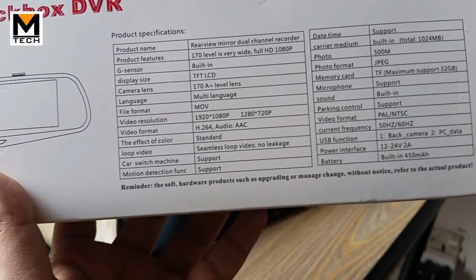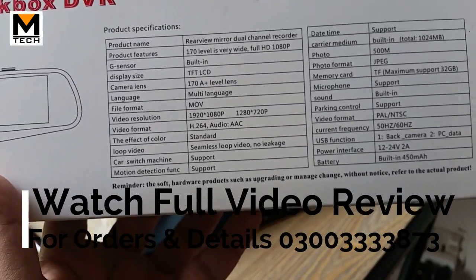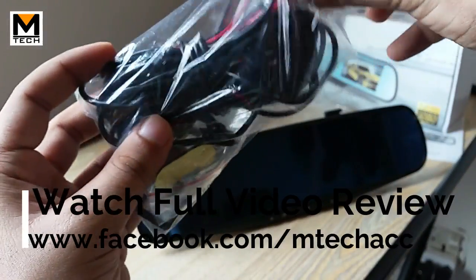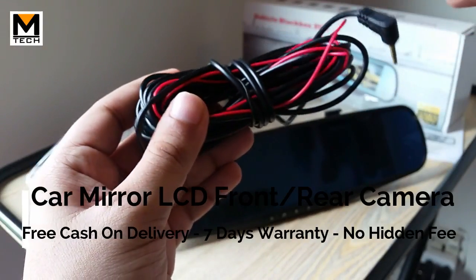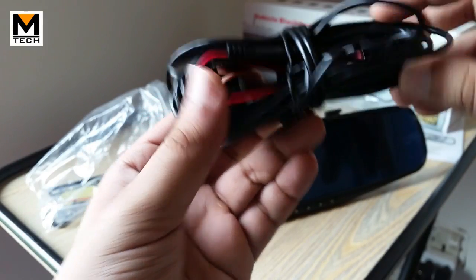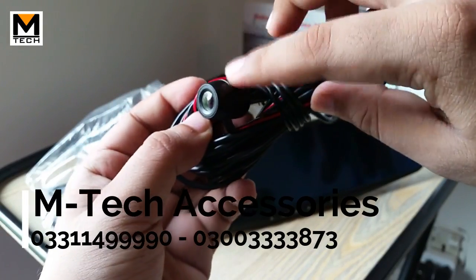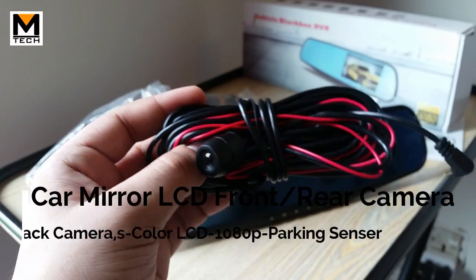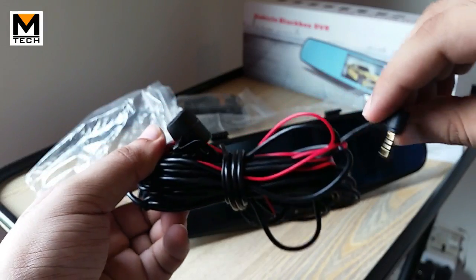With this camera, there is a front camera and rear camera — it is very simple and easy to install. You can also put it in the hood. In the package, we have a rear camera wire that is around 30 feet long. It is a very long wire so you can easily run a camera from the back to the front of your car. I will show you the rear camera — it has an attachment with a red wire.